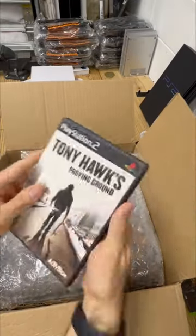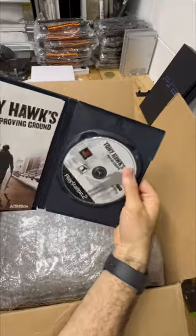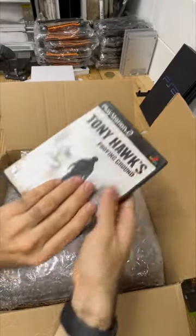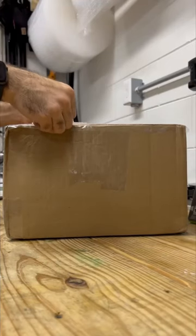And since your order was picked, I'm throwing in a free copy of Tony Hawk's Proving Grounds — a complete copy. But before we ship it off, I'm going to put a little bit of bubble wrap on the inside so that disc doesn't get loose during shipping. Thanks for your order, Christopher. It's on its way.